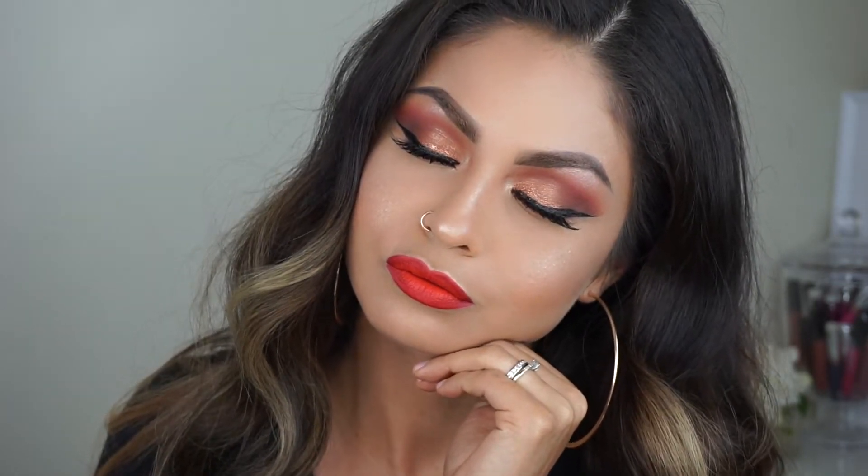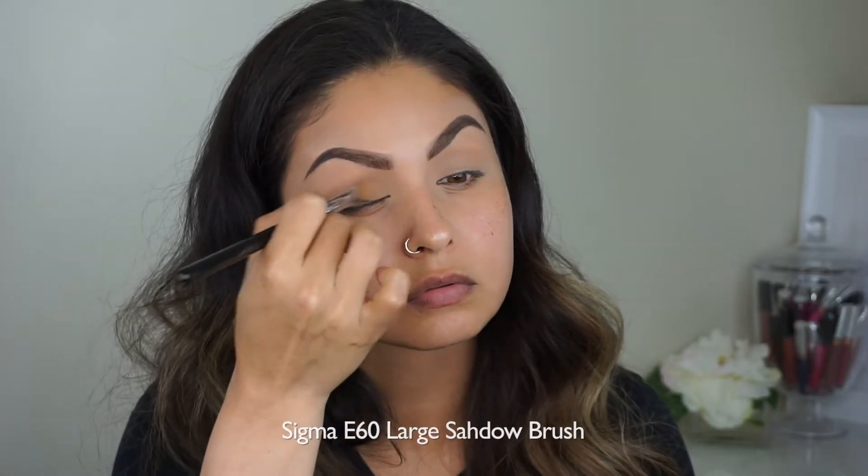Hi everyone, so I have this look for you all today. Let's just pretend I didn't do it back in July of 2017, okay? Let's get started. I have my eyebrows set and I'm just setting my eyes so the shadows go on a lot smoother.